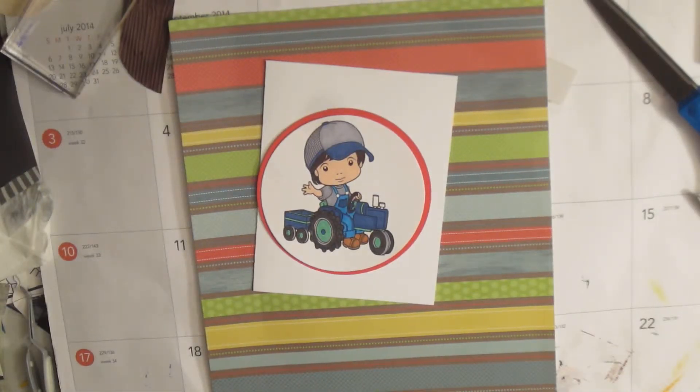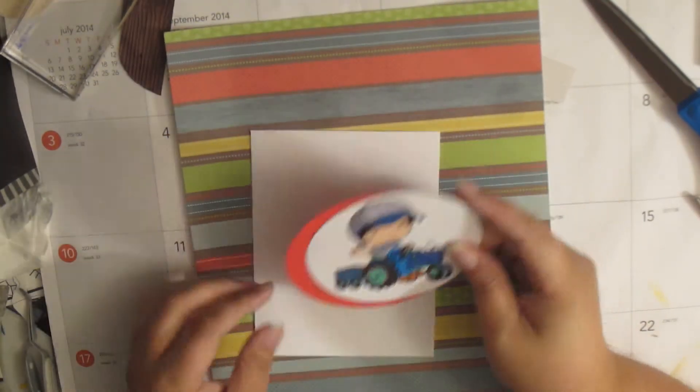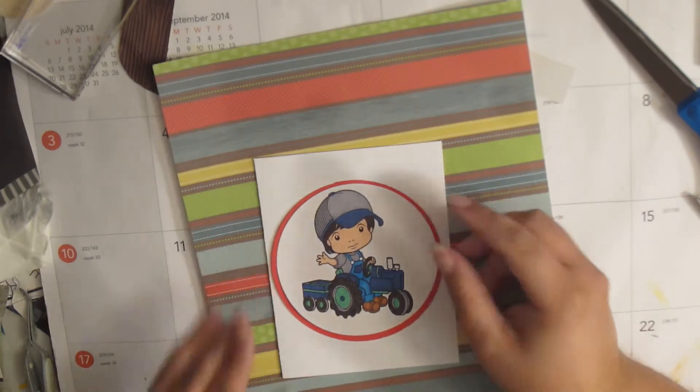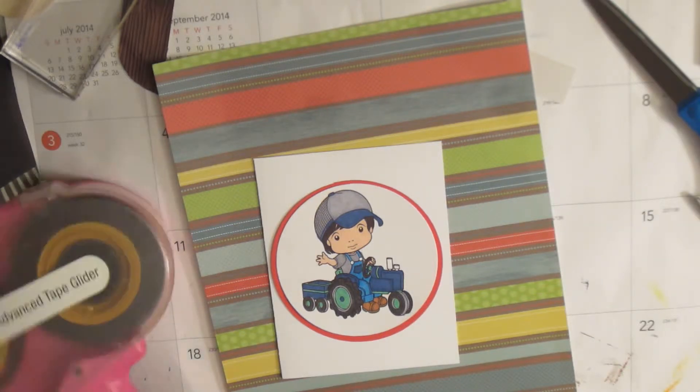Hey y'all, welcome to Racing Crafts. This is Scraps on Saturday episode 16. Today I'm going to work on a card for Operation White Helm. I don't know that I'm going to make it necessarily a birthday card — we'll just have to see as we go along.